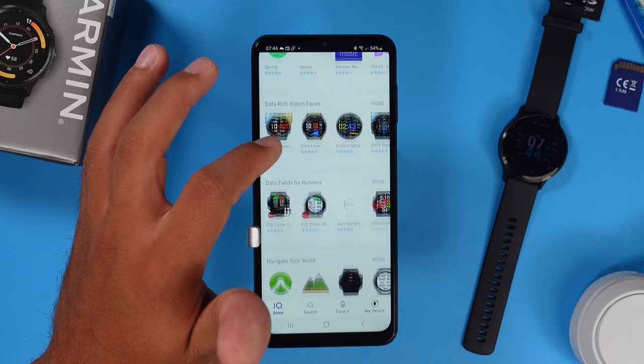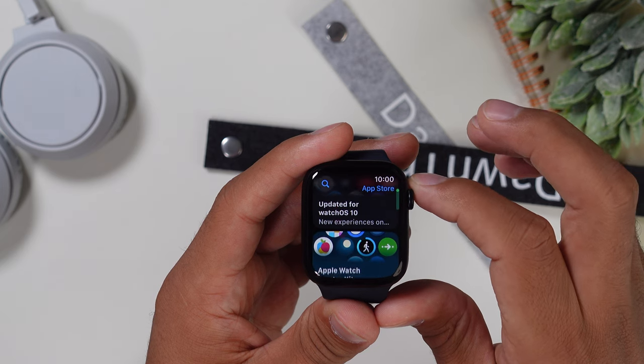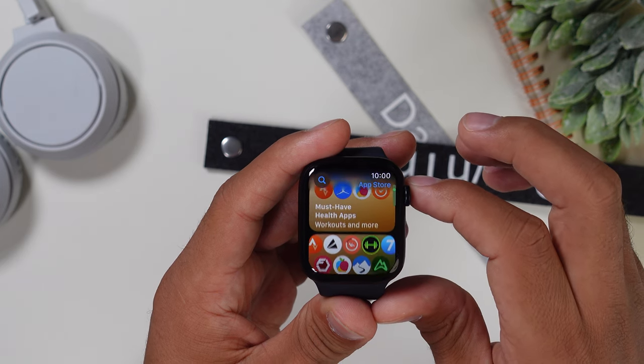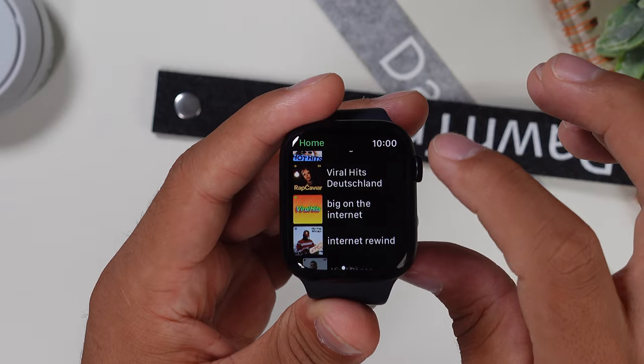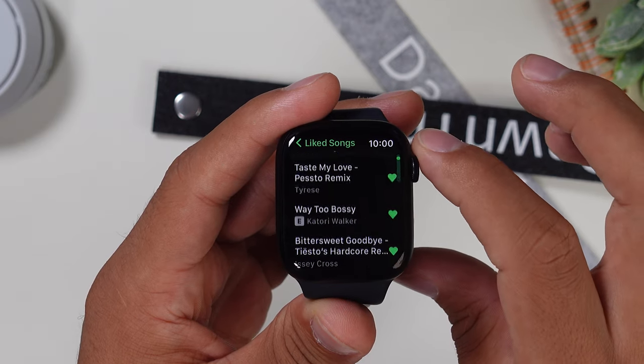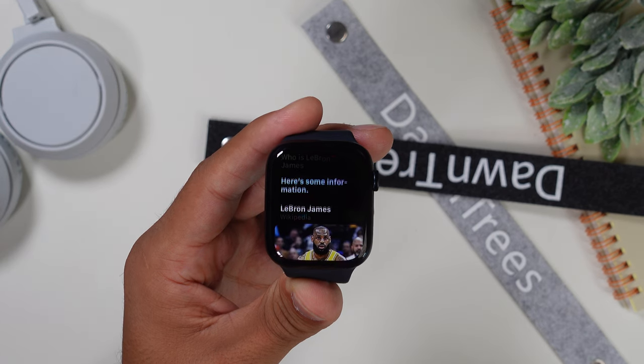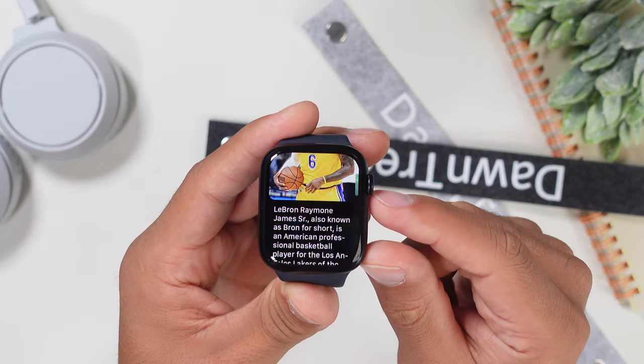The Apple Watch Series 9 definitely has more features, but let's start with what they share. Both have internal storage to download apps from either the Garmin Connect IQ store or the Apple App Store — mini games, productivity apps, and music streaming apps — though the Apple App Store has a bigger variety. On Spotify, Deezer, Apple Music, and others, you can download songs, playlists, and podcasts directly to your watch for offline listening. Both have a voice assistant and phone feature: Siri on Apple Watch, and Siri, Google, or Bixby on the Venue 3 depending on your smartphone. With the Apple Watch 9, you can even use Siri offline to start workouts and perform other actions.